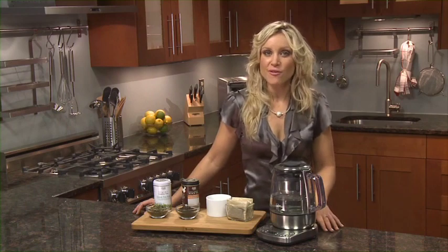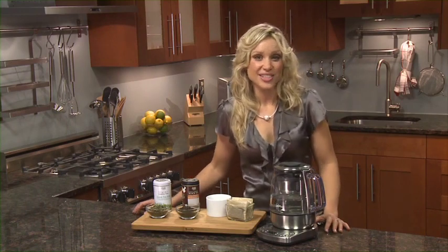The gourmet tea brewer and variable temperature tea kettle. Another great innovation by Breville.